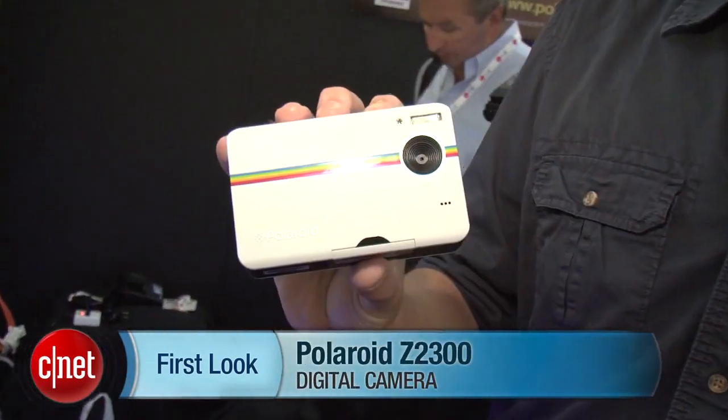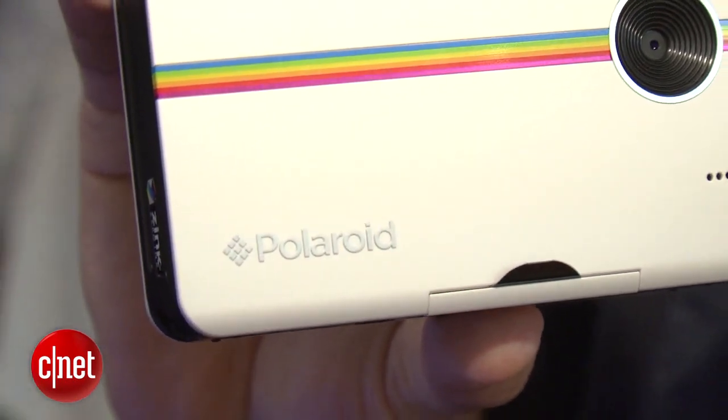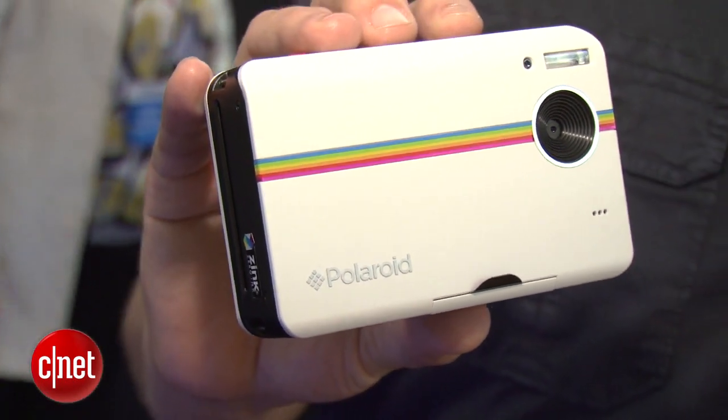Hey there, I'm Josh Goldman, Senior Editor with CNET. We're here looking at the Polaroid Z2300. Polaroid, not dead yet, still making cameras that do instant prints.